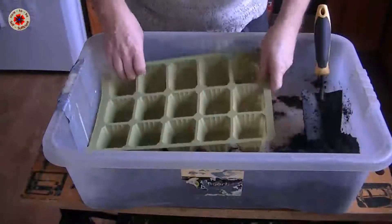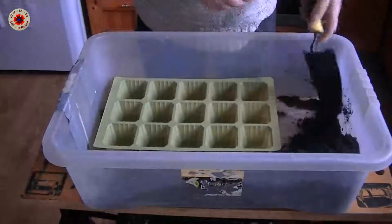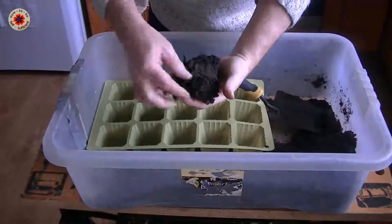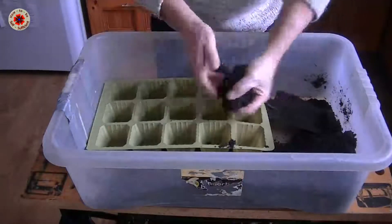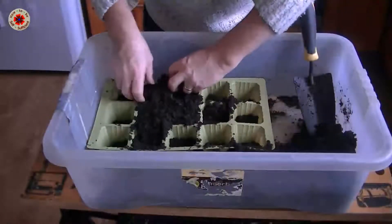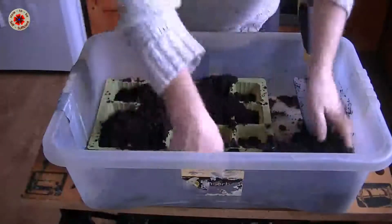Today I'm going to be planting the onions in this module tray. I've got two trays to do, but I'll do this one tray first. I've got the compost and it's quite nicely done. You squeeze it together and it'll stay together, but you can just break it apart easily when you press it. Let's make sure that the moisture content is right.